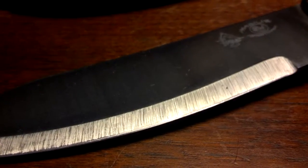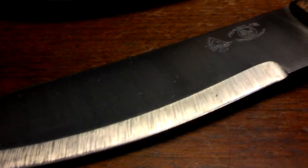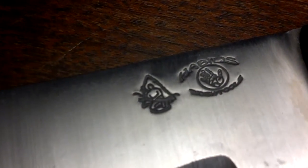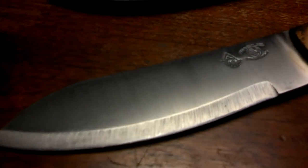Hey guys, Guns Essential. Wanted to do a quick knife review for you guys. I just got this thing in the mail the other day and wanted to show it off. This is the Halibus Bush Tools Butcher Knife. It is sold exclusively through the Pathfinder store, as you can see their logo there.